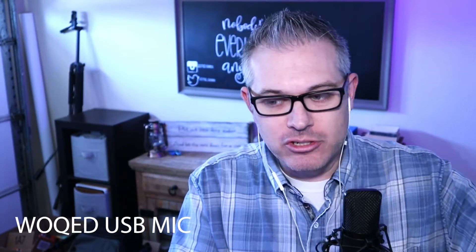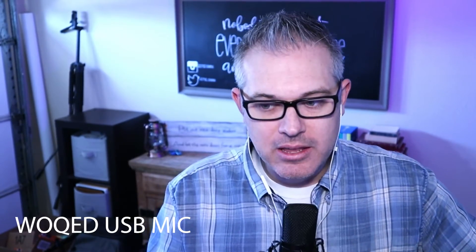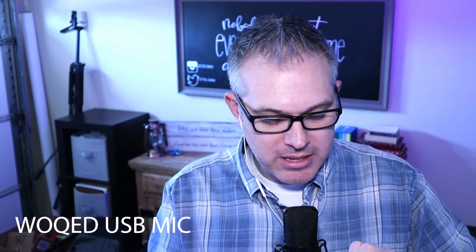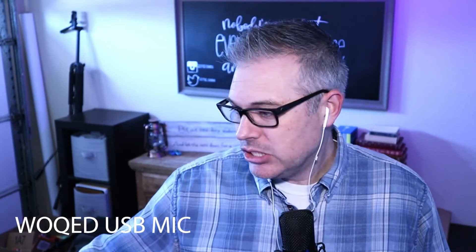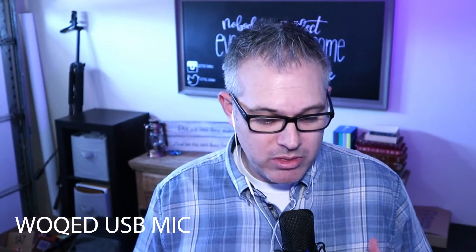So, you tell me — is this thing any good? Can it replace my Blue Yeti? I do like the arm feature; I like that I can move it around, put it down here, put it close to me and all that stuff. But I also like the Blue Yeti — it's just simple and easy. So let me know in the comments: cheap USB mic or Blue Yeti mic? Which one?